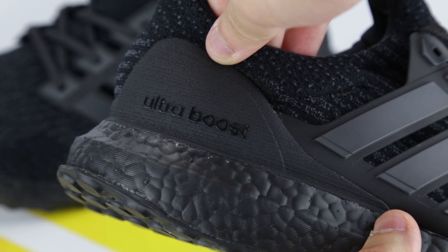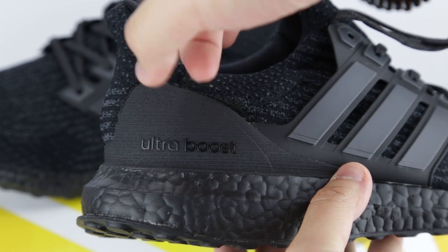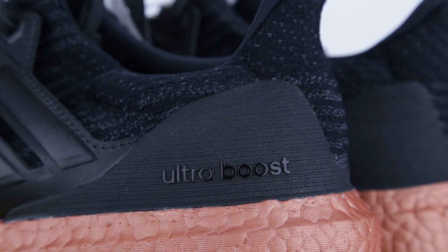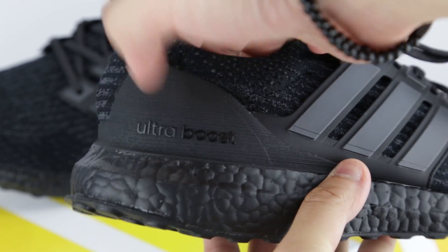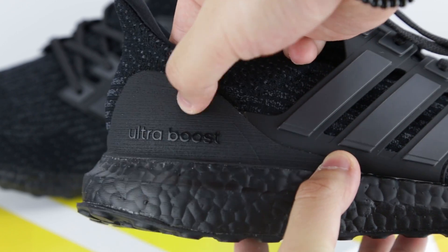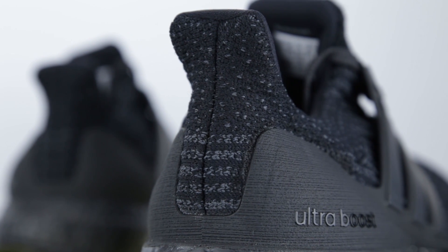Different from regular Ultraboost and the only difference from the previous triple black Ultraboost silhouette, this model used a tougher plastic material to construct the heel counter — the same material used on the Tech Rust Ultraboost 3.0 heel cup that I reviewed earlier. Some of you have told me it's made from 3D printing, which I'm not surprised by but quite fascinated. It does feel a lot harder and presumably more durable and scratch-proof than regular plastic heel counters. Also for heel tab lovers, the caged variant offers this detailing at the back for an easy slip-on fit.